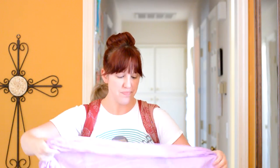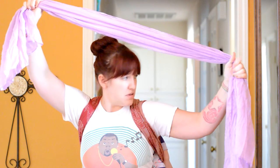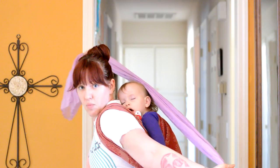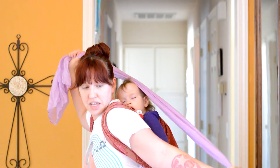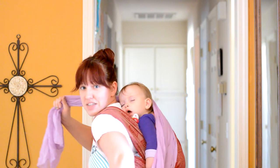So I basically kind of gather it up like so, and then I come over my head and over the baby's head like that. One side's going to be up over my shoulder, and the other side's going to go under her leg, so we're going to kind of gently, so as not to wake the baby, go over like so.